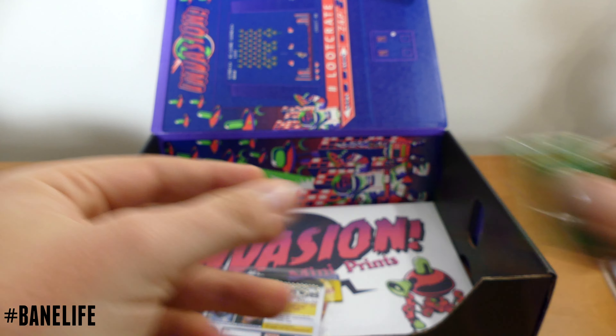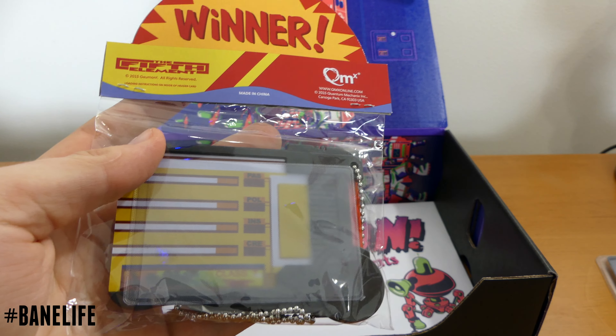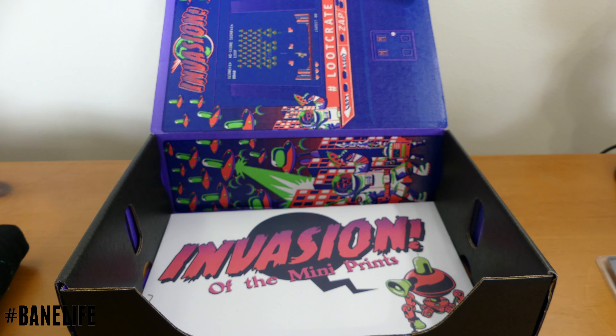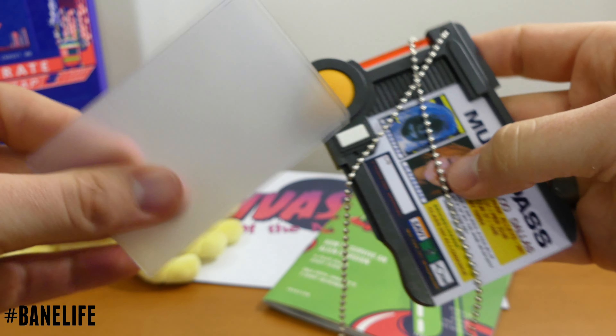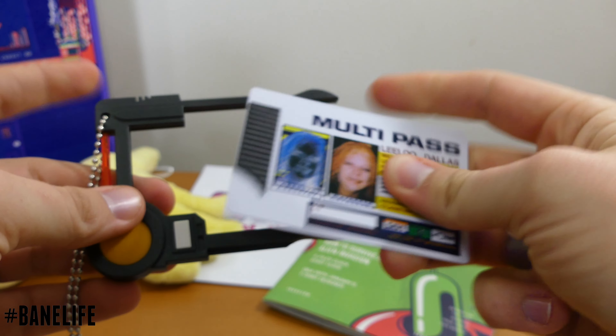Batteries — gotta love batteries. This is actually pretty cool. This is from The Fifth Element, the movie. It's been so long since I've seen that movie; I gotta watch it again. Very cool movie. It's the multi-pass that is part of that theme. Let's open this up. So we got a little card protector and a multi-pass — it's actually hard plastic, so that's cool.